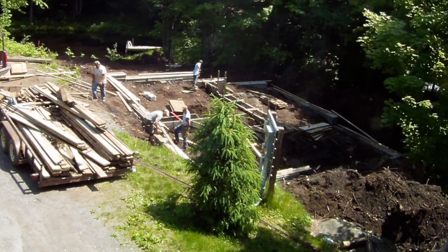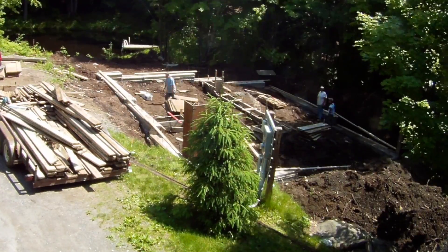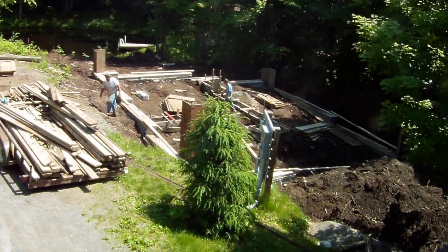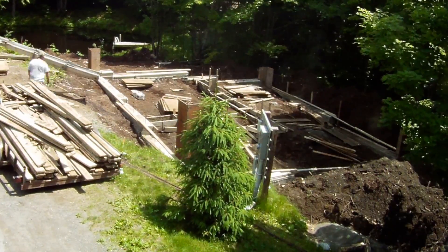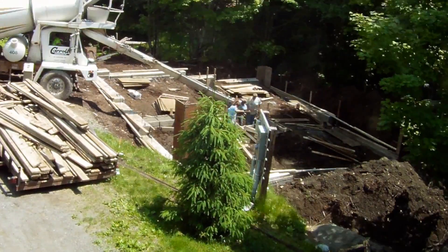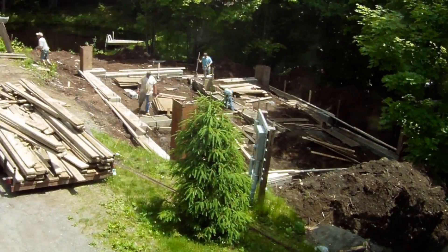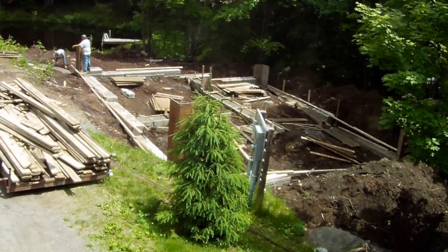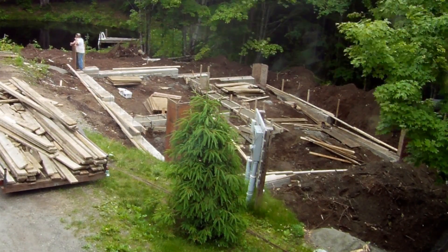Here they're just about done with the footing in the middle, which had some really crazy elevation changes — like lots of steps. And then they pour that. So look, there's the concrete truck. He comes, he pours, he leaves — it cost me a lot of money, you know the drill. So they cleaned the truck in the spot where I didn't want them to, which is awesome, and dumped like a yard and a half of extra concrete all over the place.